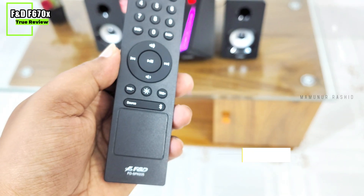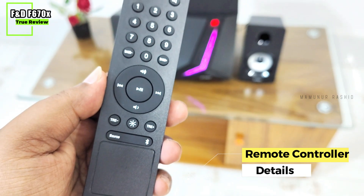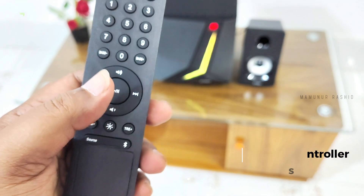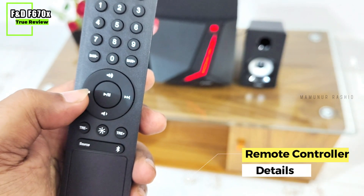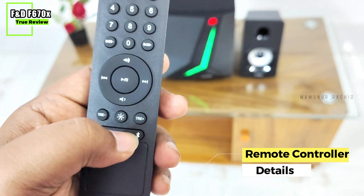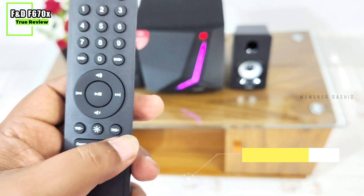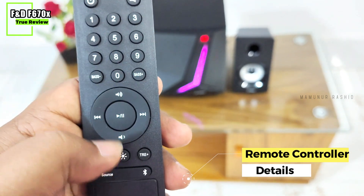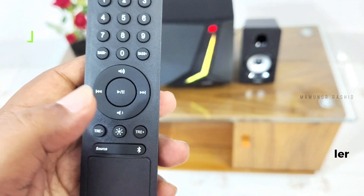The FND speaker remote functionality: volume down, volume up, music backward, forward, bass flow, pause/play. Most importantly, there is treble down, treble up, bass down, and bass up control.